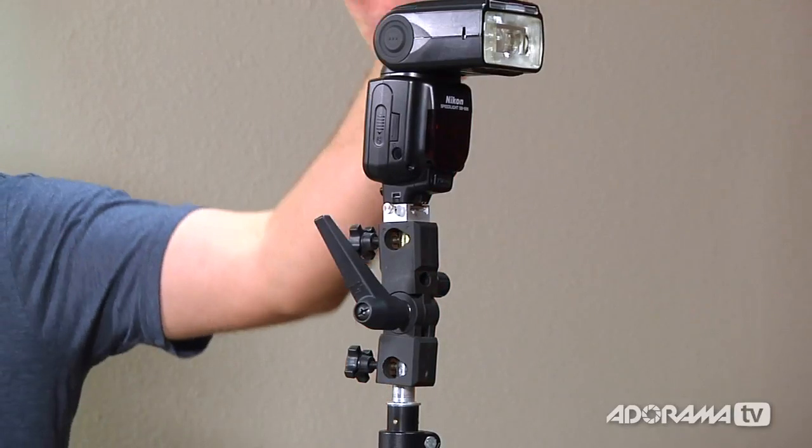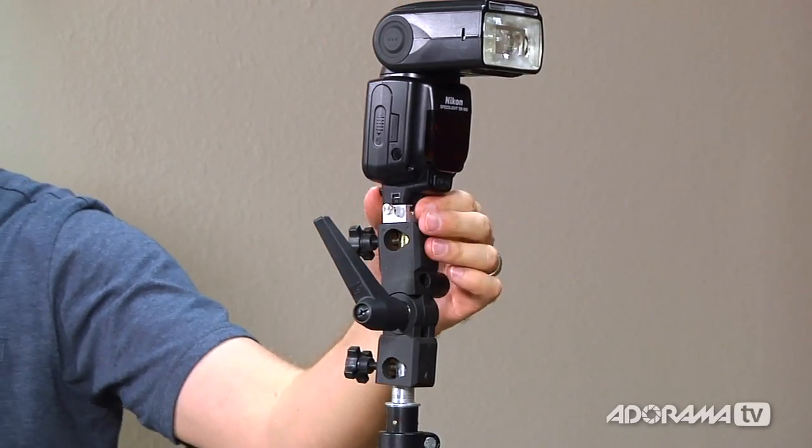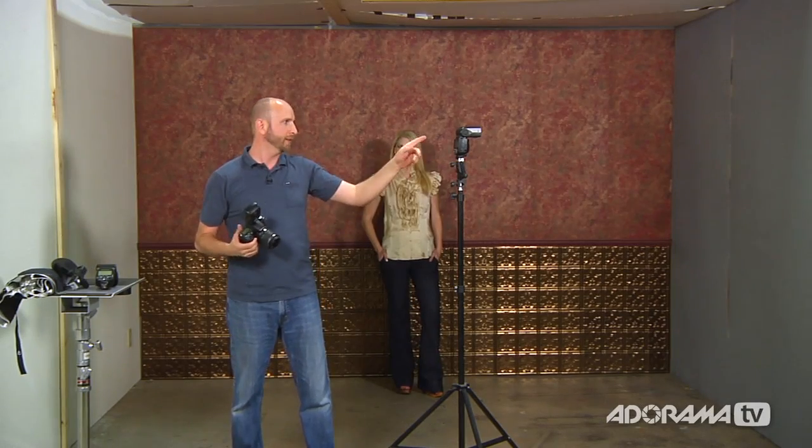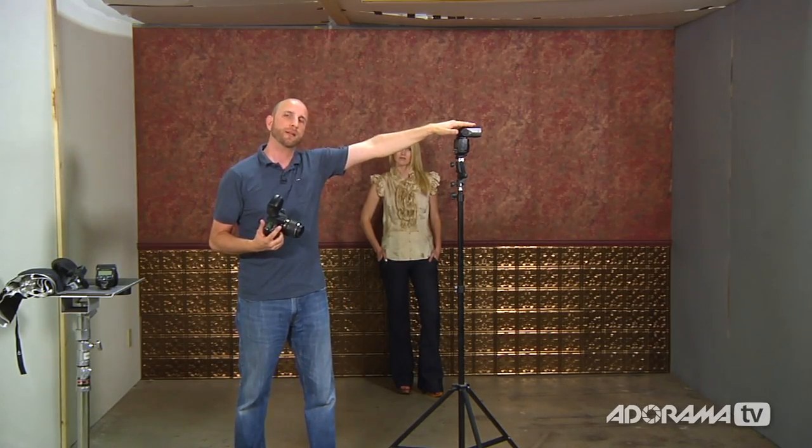Next we're going to get our flash off the camera and onto a stand using the umbrella adapter. I have the SB-900 already mounted on the stand, set to remote mode so I can control it from my camera using the SU-800 commander, which uses infrared to trigger the flash. There are lots of options for this — my favorite is actually pocket wizards, the Mini and Flex for Canon and Nikon — but we're not using those today to keep the budget low. One issue with infrared triggers: direct sunlight can affect them, which is why radio triggers are considered a bit better.